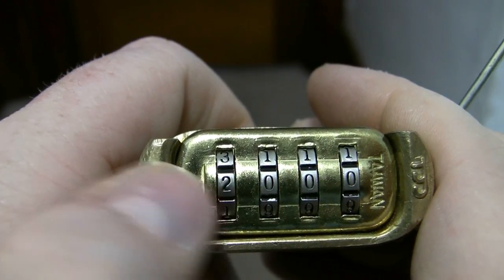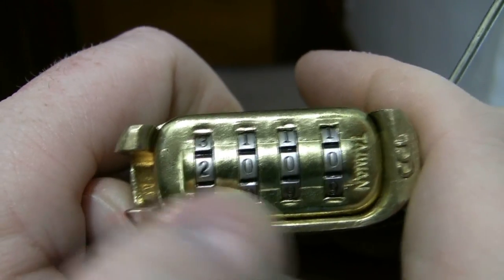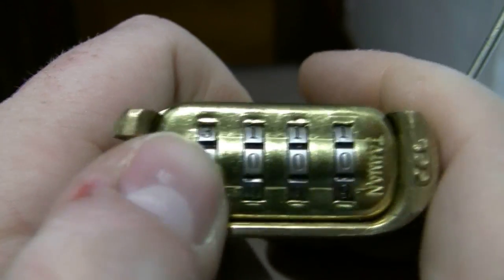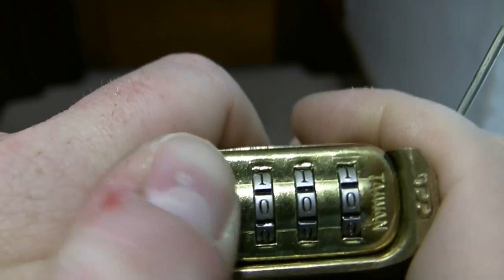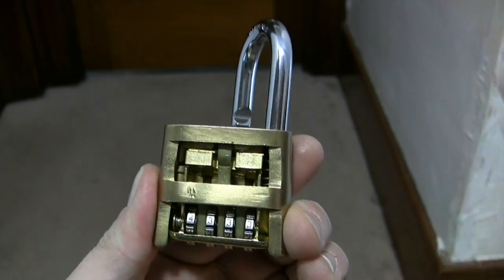I've set the combination currently to 1-0-0-0. So if I turn this dial to 1, now when I push down on the shackle here, it'll open up.